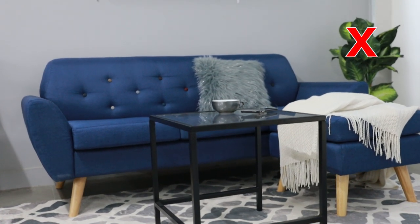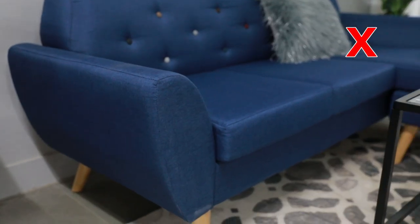On the other hand, when you get a tall coffee table and you place decor on top, it blocks your view.